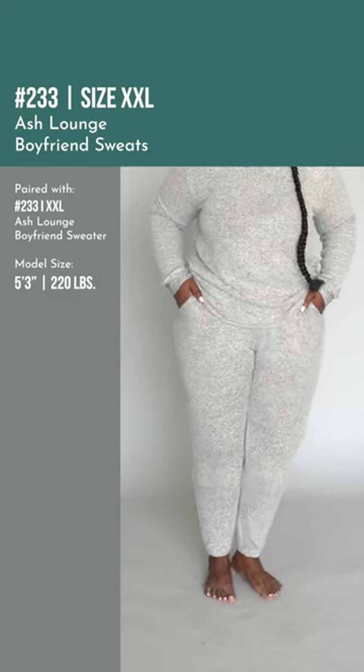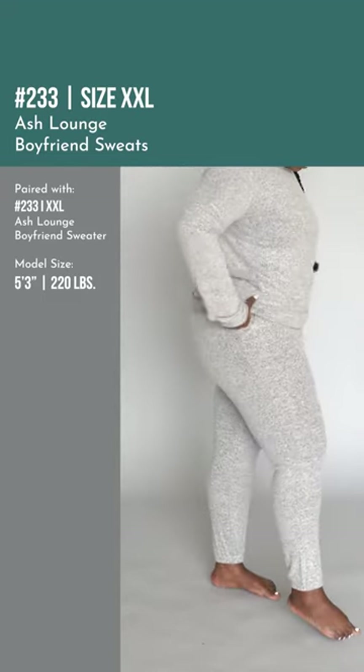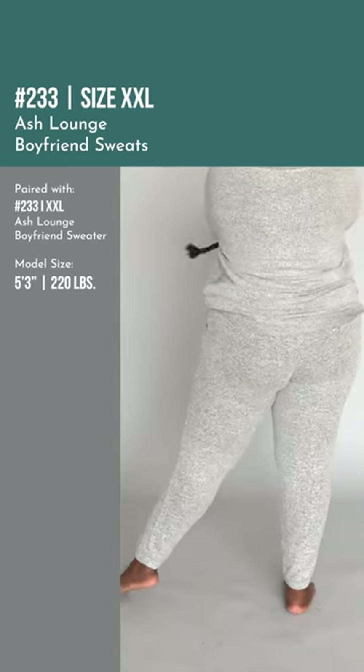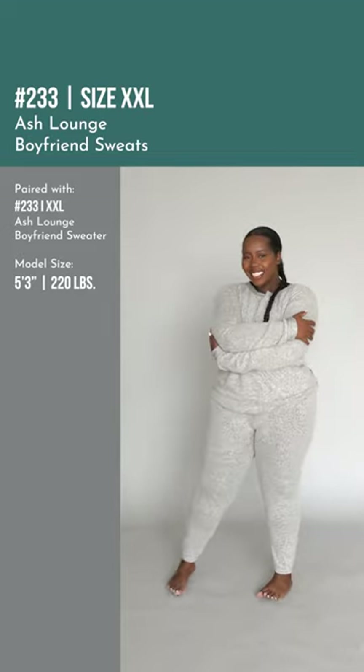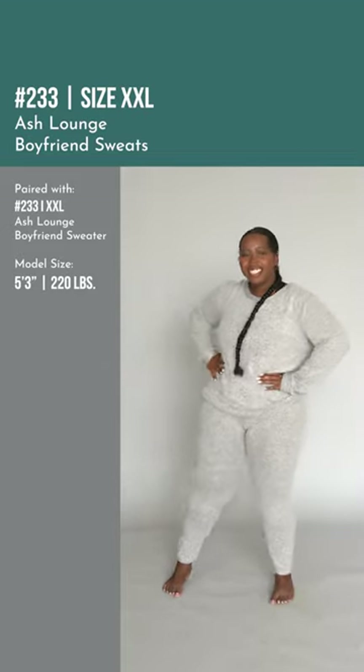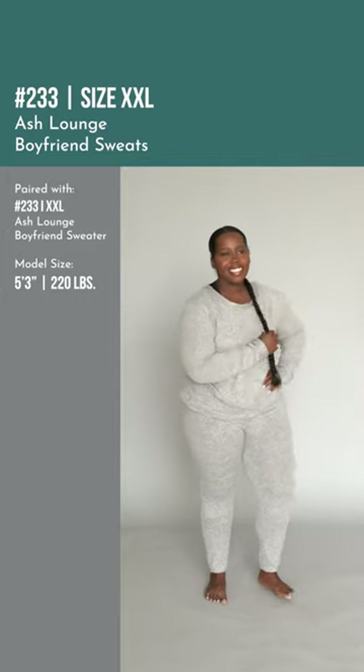I was actually going to grab a bigger size because from the ones last week — the burgundy one — I got two sizes bigger, so I got a medium as well to make it more of a lounge, comfortable fit. I wear them as pajamas and they're the comfiest pajamas ever. I want nothing to dig anywhere when I go to bed, so I got a medium and it was perfect.